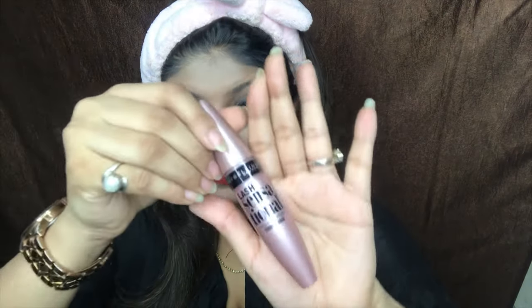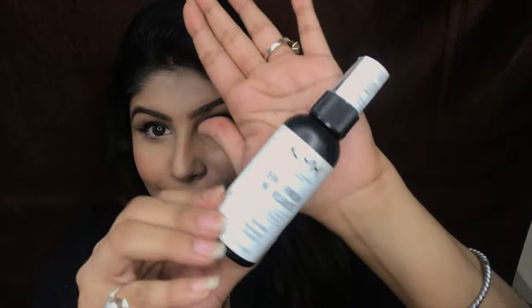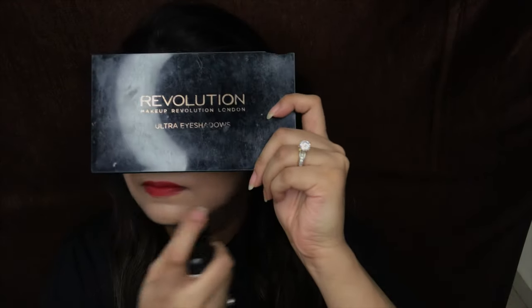For mascara, I am using today the Maybelline Lash Sensational Mascara — this is a waterproof mascara and in summer you would be requiring waterproof because of the heat. I am just going to apply mascara on both of my eyes. And to set my makeup in place I use this Nyx Dewy Mist all over my face.